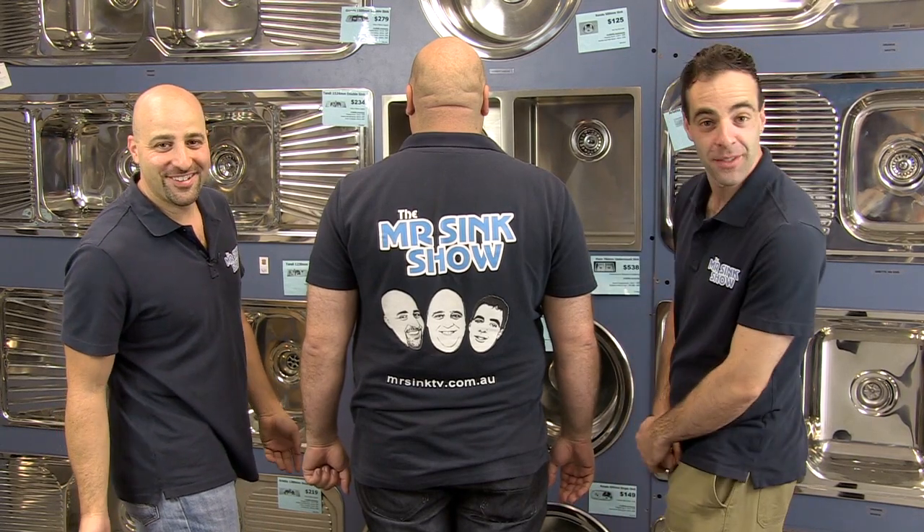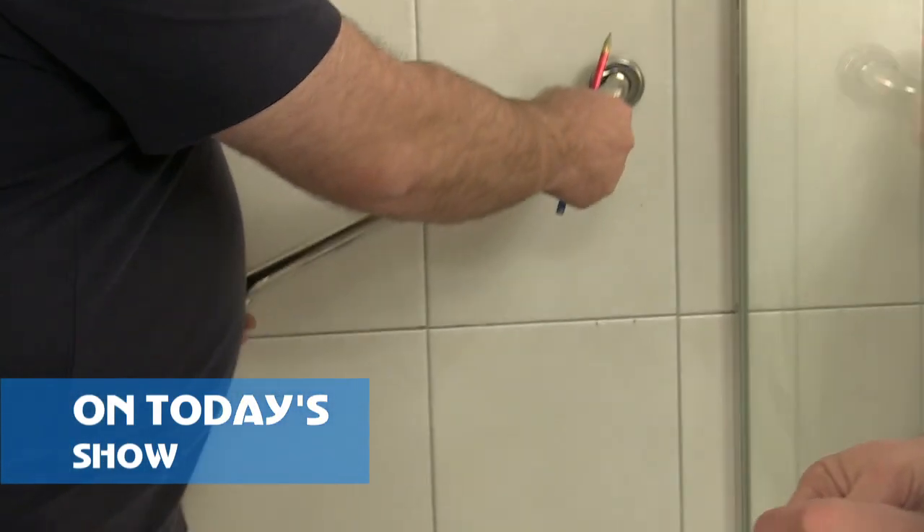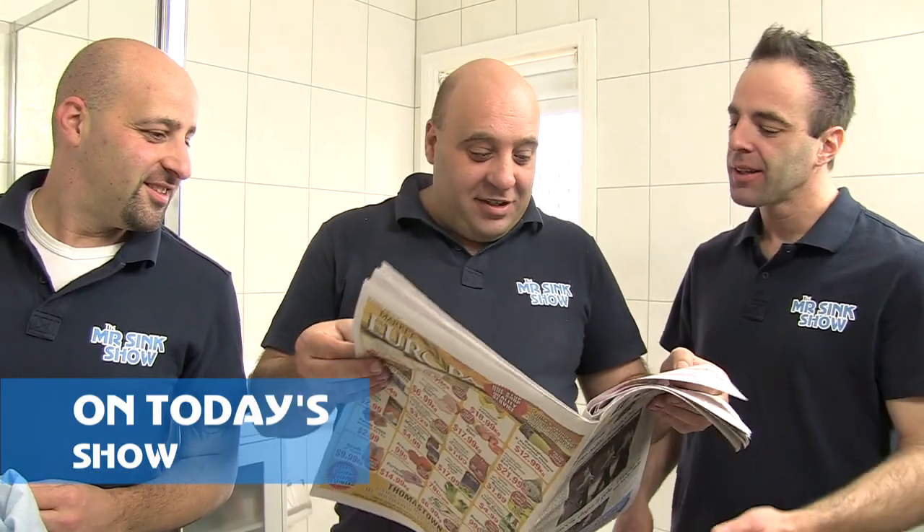Hi, I'm Rob. I'm Dave. And I'm Mr Sink. Welcome to the Mr Sink Show, where we show you how to improve your home. On today's show, we pay a visit to Mum and Dad's place. While we're there, we help make their bathroom more elderly friendly and have a sink load of fun along the way.